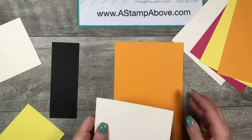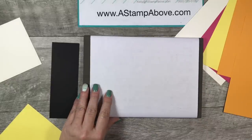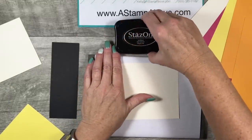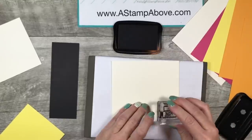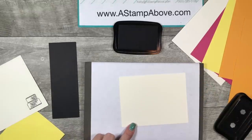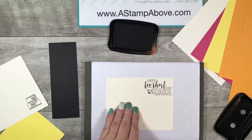The inside layer for our card is five and an eighth by four and one sixteenth. Let's do some stamping first. I'm bringing in my paper piercing mat covered with some printer paper, and we're going to stamp our cake. I chose to use Stazon ink for the cake because I'm going to be coloring it with markers. We'll stamp that cake on our scrap, and then on our inside layer I'm going to stamp the greeting that says 'life's too short to say no to cake.'